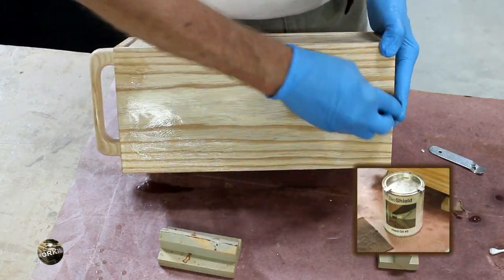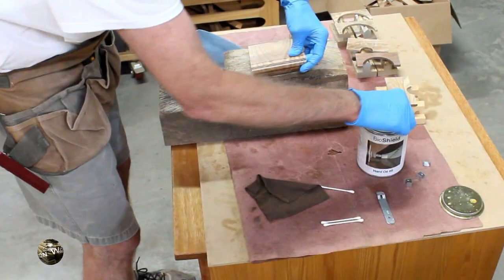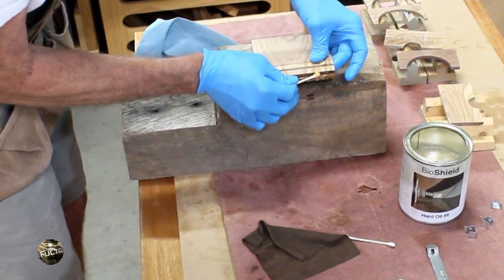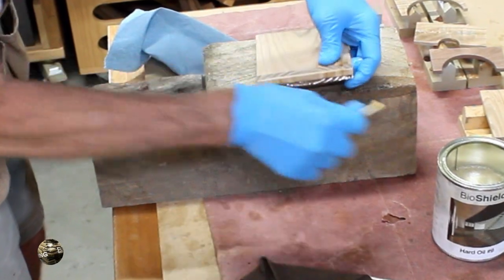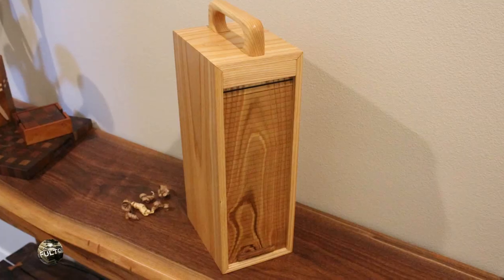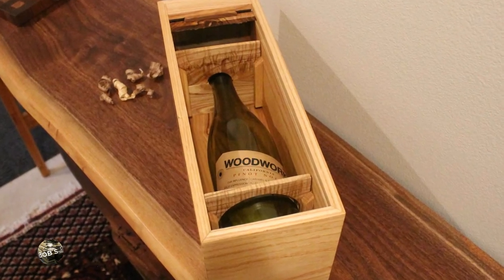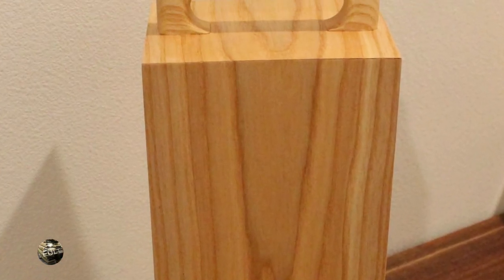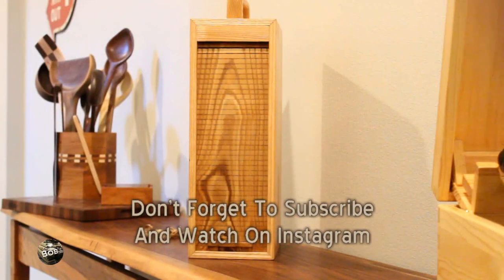After assembly, I put two coats of BioShield hard oil number nine on. You might have noticed during assembly that the tambour cover was pre-finished — I did this so that I'd make sure I could get the oil between the splines. That's all folks. I hope you enjoyed the video, and remember, happy woodworking.